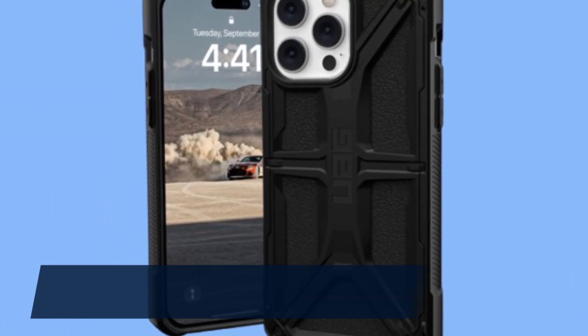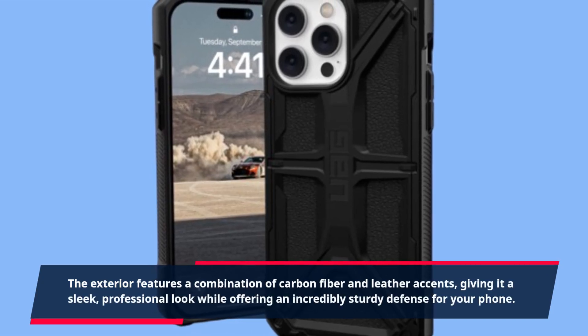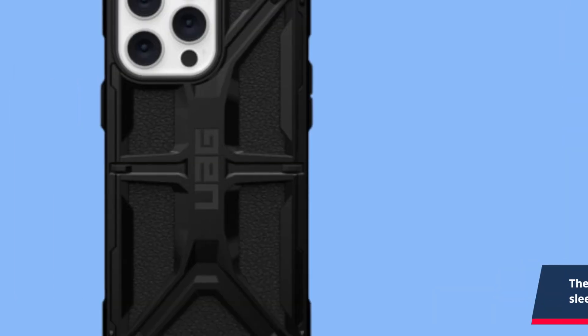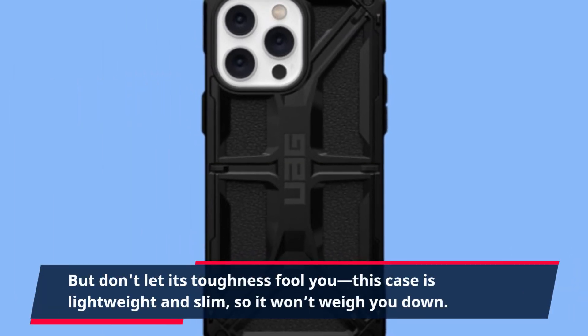The exterior features a combination of carbon fiber and leather accents, giving it a sleek, professional look while offering an incredibly sturdy defense for your phone. But don't let its toughness fool you — this case is lightweight and slim, so it won't weigh you down.